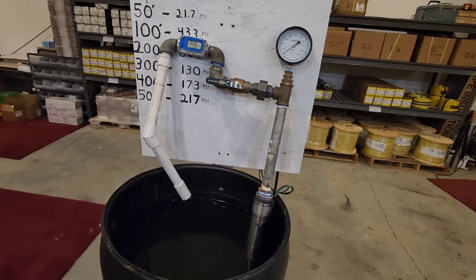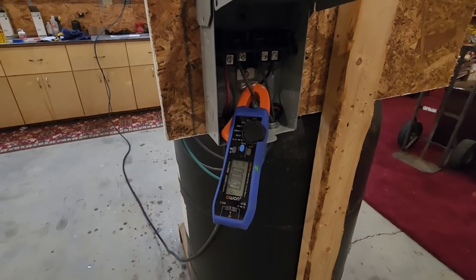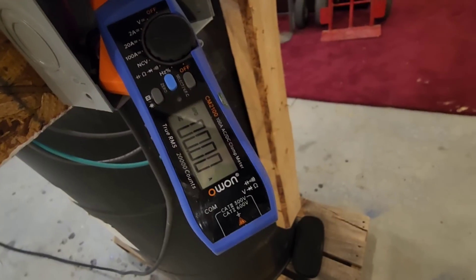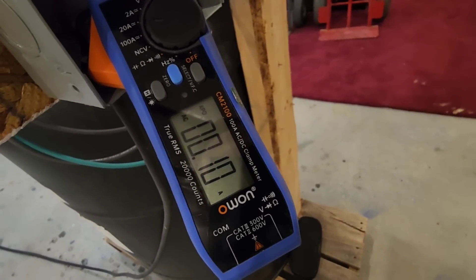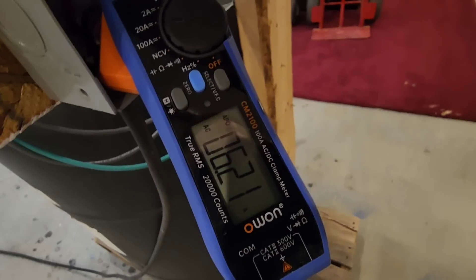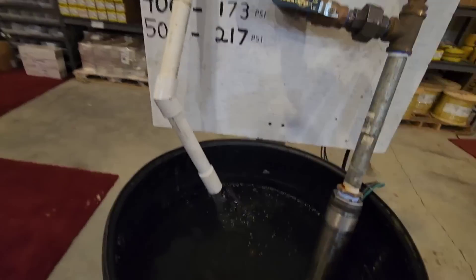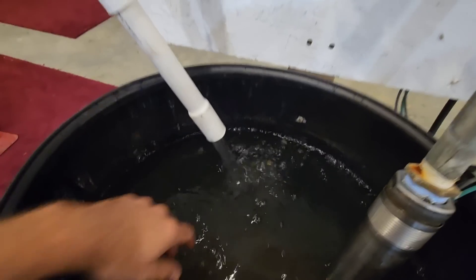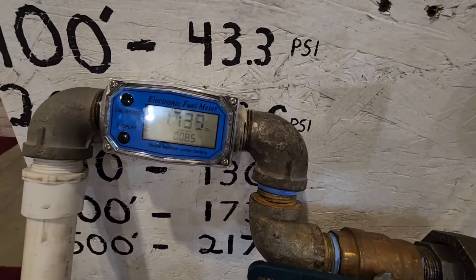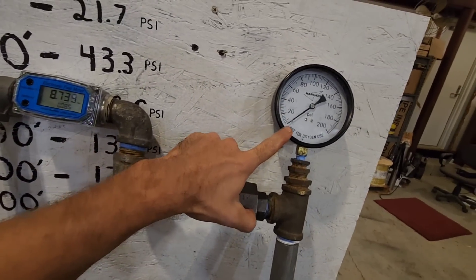Now that we have the SQ 360 sitting in the test tank, the first thing I want to do is monitor the start amp draw. All we have to do is insert the pull disconnect. Nice — nice low amps all the way to the 6.2 mark. It looks like it's flowing about five gallons a minute, maybe a little bit more. The flow meter says it is flowing 8.6 gallons per minute. That is at no head pressure.